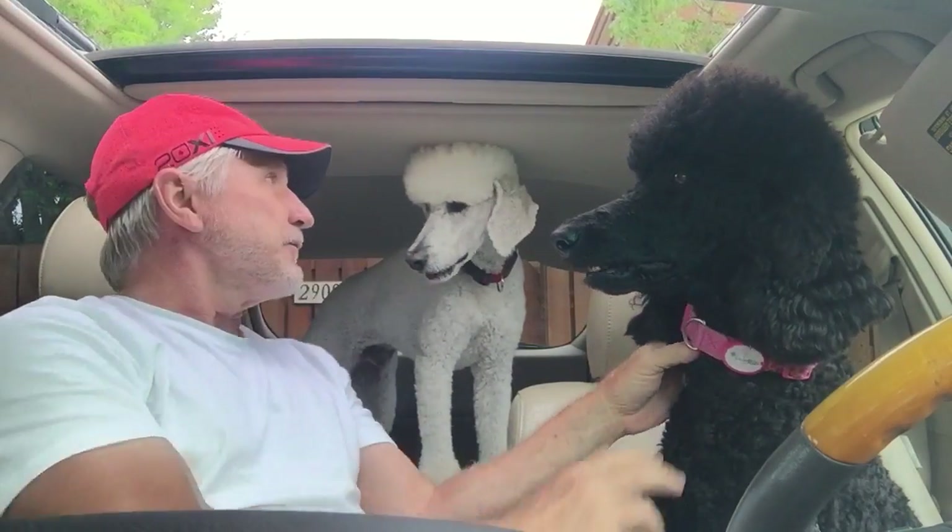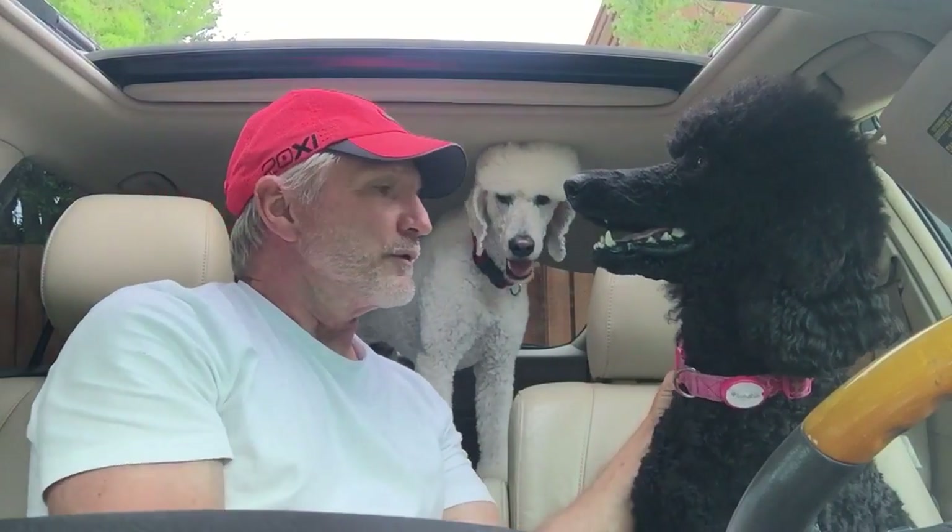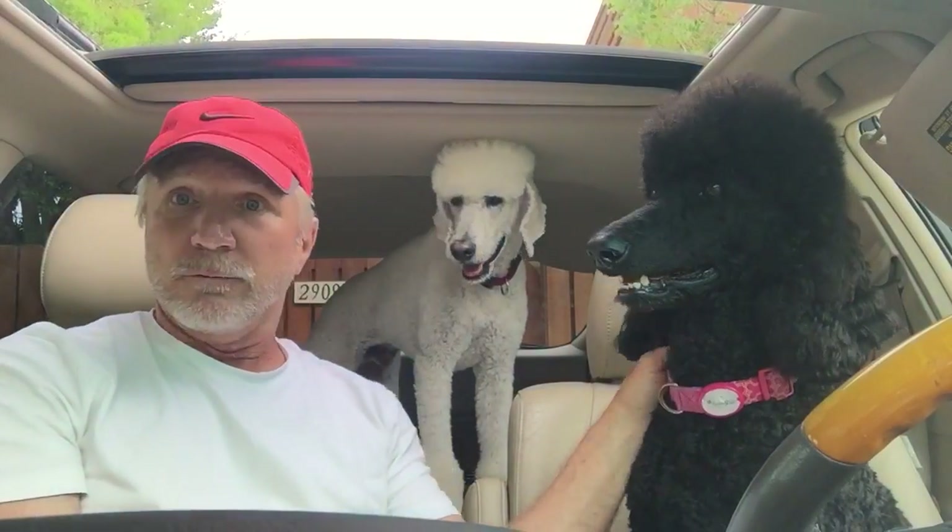Today we're teaching Squishy how to drive. Chewy, we're going to let him try tomorrow, but right now we're going to work on Squishy because girls are first, right? Ladies first. Okay, so here we go.